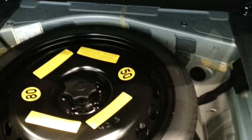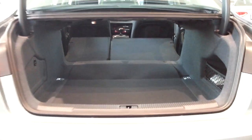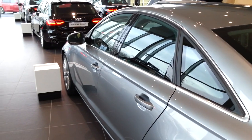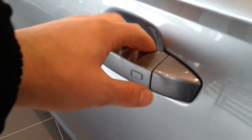You can fold the rear seats down for more space, and there's a spare tire. This car also has the keyless go system on all 4 doors — you can lock and unlock the car with these door handles.